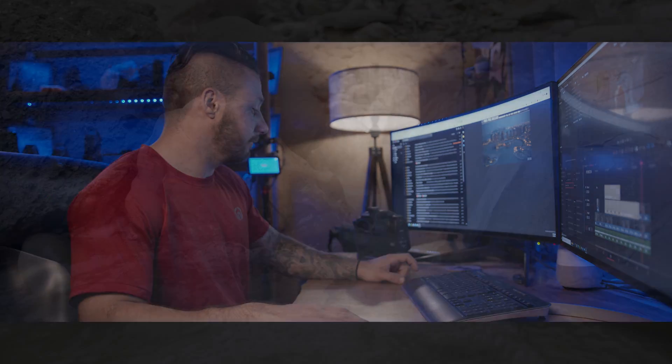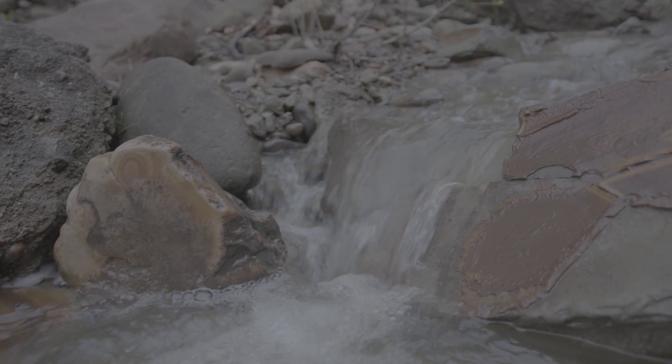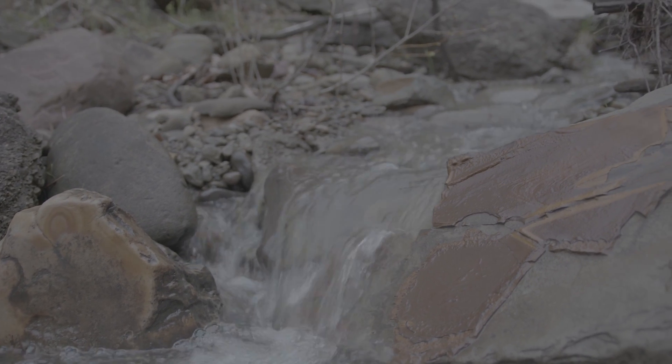Basically I'm going to go over how much it crops in and if you actually lose any quality or anything like that, so stay tuned and we'll find out. This opening scene here is 6K RAW using the full sensor.